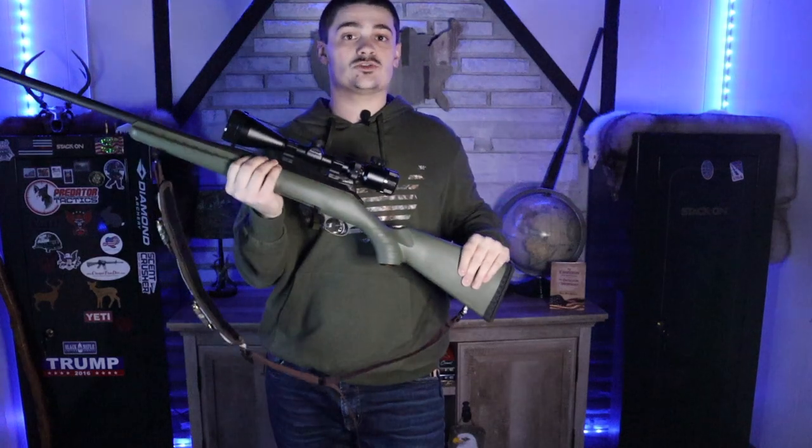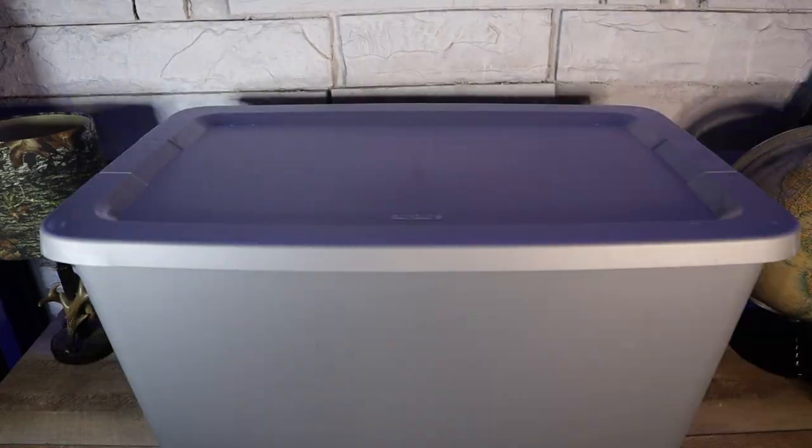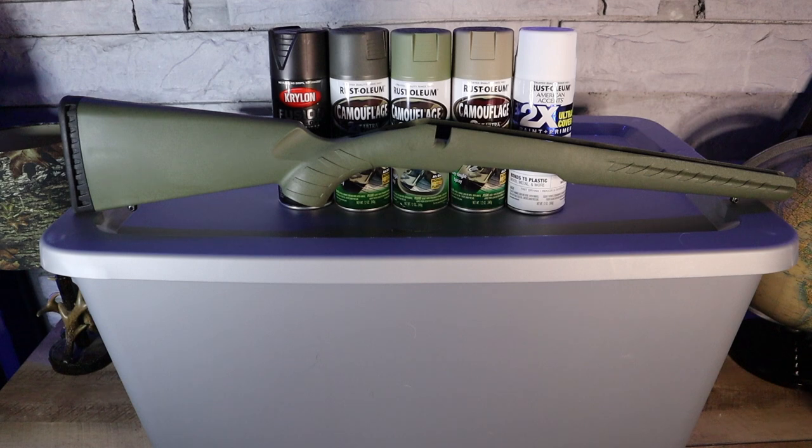The first thing we need to do is disassemble our gun. All you're going to need to hydro dip your stock is a tote for water, your spray paint, and your rifle stock.